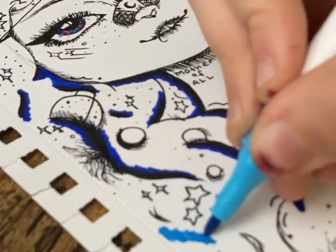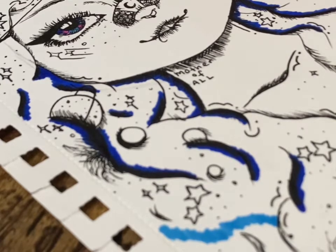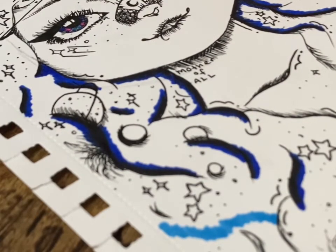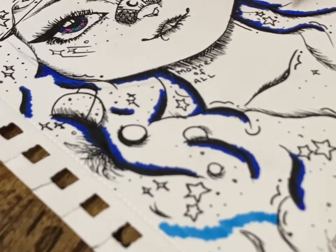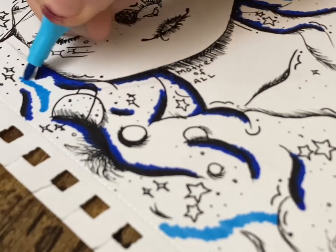Here you can see me adding in a lighter blue. This is what I was talking about with those slices of galaxy, where the galaxy in her hair seems to have been cut through by a knife, revealing layers of color beneath. In her hair you can see stars — two types of stars: the normal cartoonish stars and the more realistic stars representing the north star.